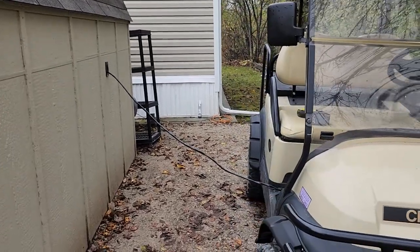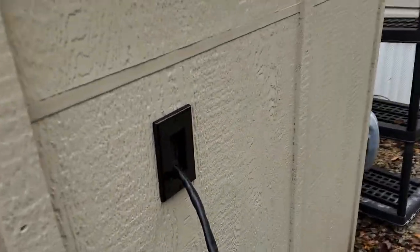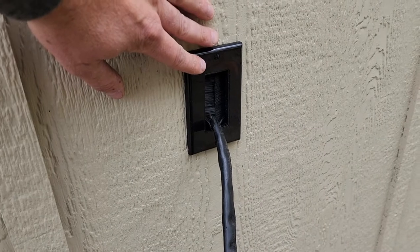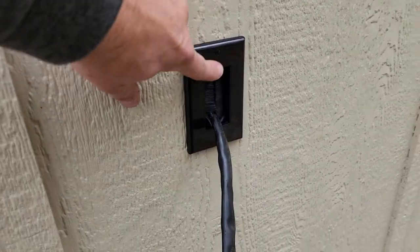I got a new project, just completed it. It is a power cord pass-through on my shed for this golf cart. I don't have room in the shed and it needs to get cleaned out, but I don't have room for the golf cart — but I can put the charger in there to keep it protected.